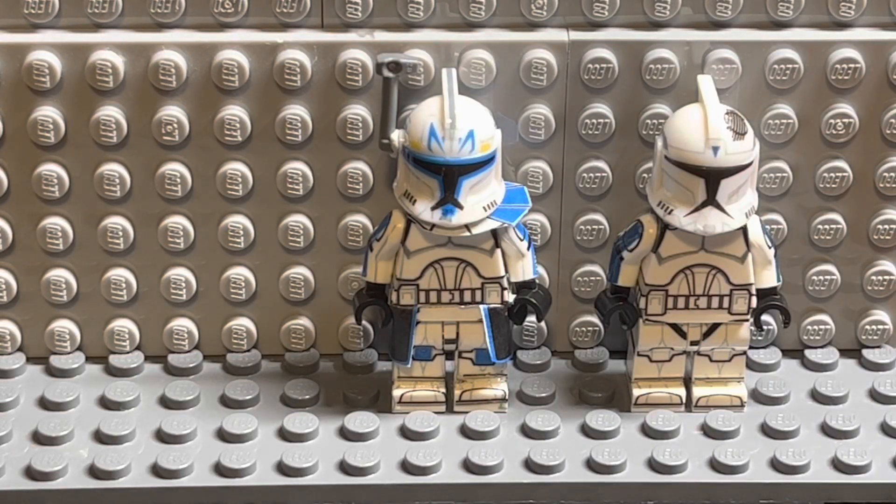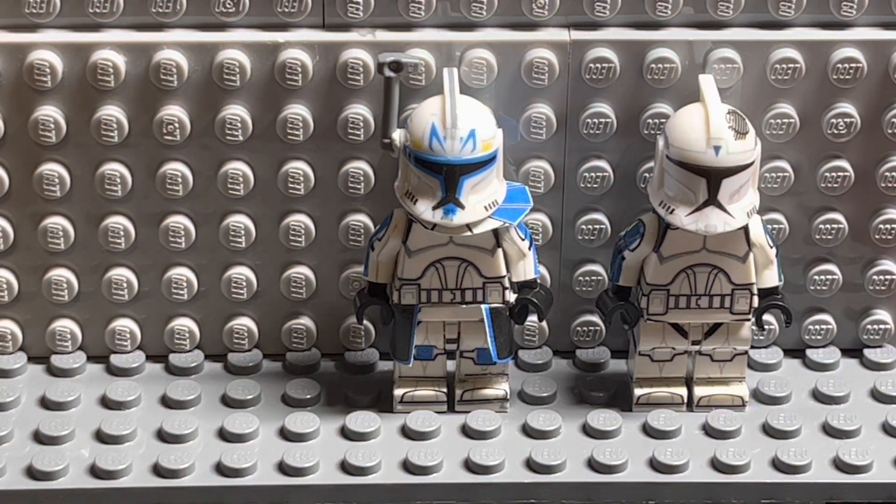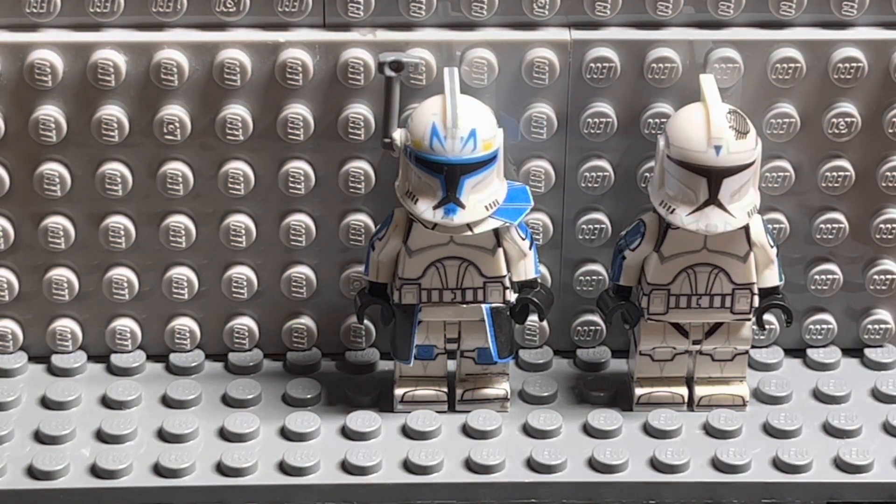Hey, what is up guys? It is iRepublicClones and here is part two of decaling hard case. So if you haven't already watched the first part, go ahead and go back and watch that. But now that you are at the second part, we are going to be finishing up hard case.